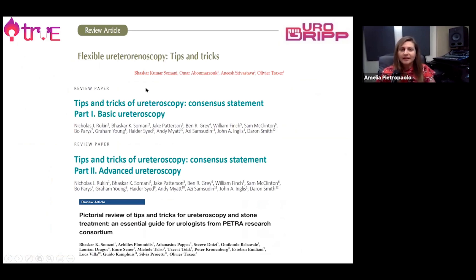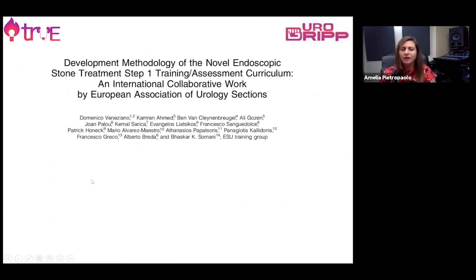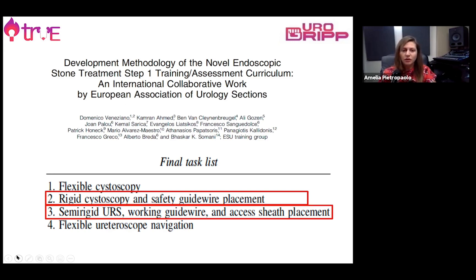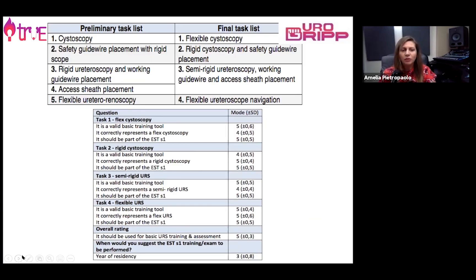There are many publications and studies about tips and tricks of flexible ureteroscopy that I can suggest, from basic to advanced ureteroscopy. This is particularly interesting to learn during times when hands-on training is more difficult to attend, such as the COVID pandemic. The European Association of Urology Section created a very important four-step learning tool to learn how to perform stone treatment — from flexible cystoscopy to rigid cystoscopy and guide wire placement, rigid ureteroscopy with an over-axis sheath, and finally flexible ureteroscope navigation.